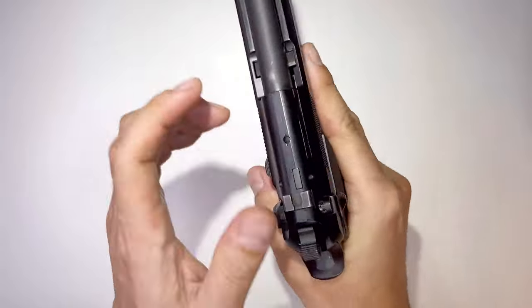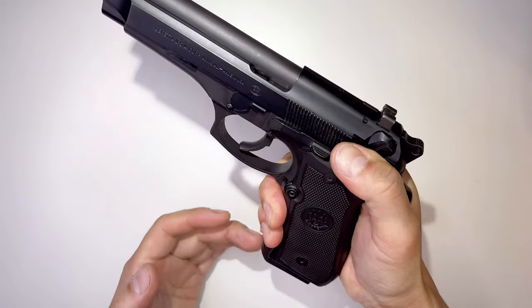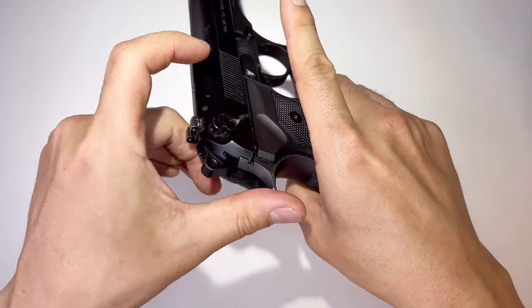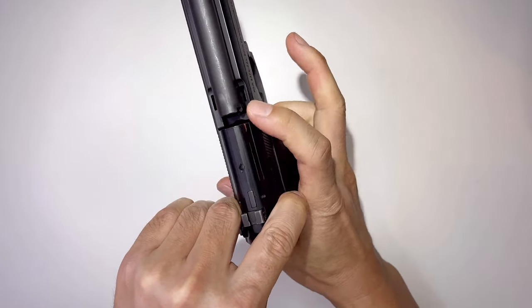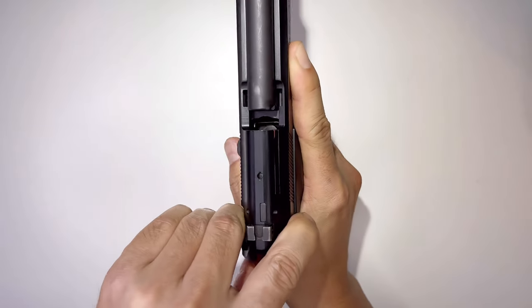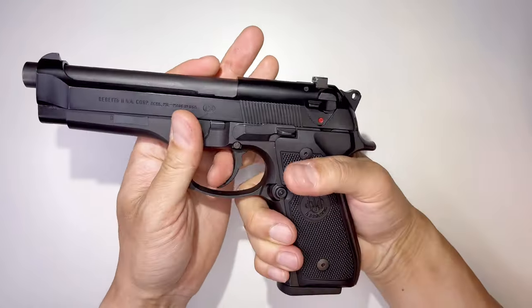To check the chamber, this is what you do: from safe, you always bring it down and make a bunny ear, then pull it back using three points of contact — thumb and here — and just push it back. If it's empty, the chamber is empty. If there is a round, you can see a silver or gold metallic object right there, and in single action that means it's ready to fire.